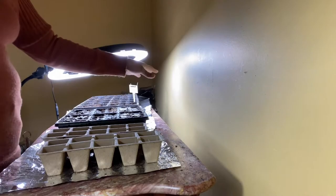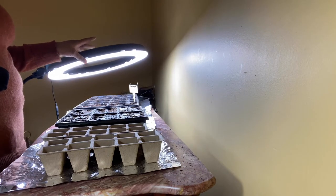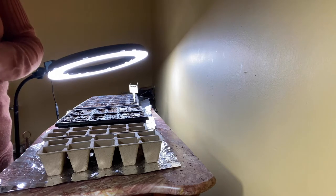That little glare over there is because of the ring light that I have on. This will be on until 12 o'clock midnight, and that will be 16 hours.